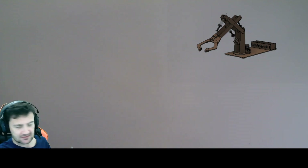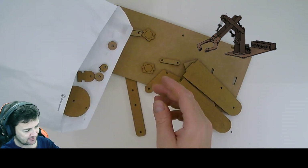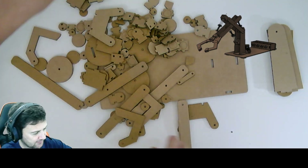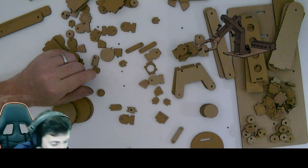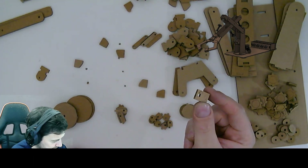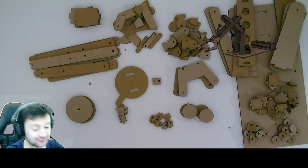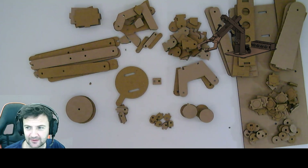I apologise if my head keeps dissolving, I'm not sure what's happening. In the end I cut quite a few pieces and some spares. As you can see, these are all the pieces and more — a few spares there. There's always one piece, isn't there?